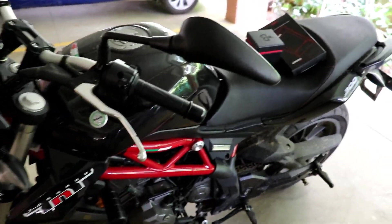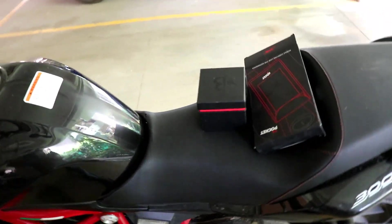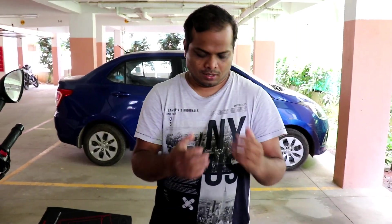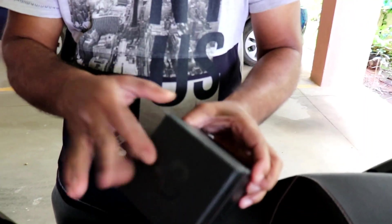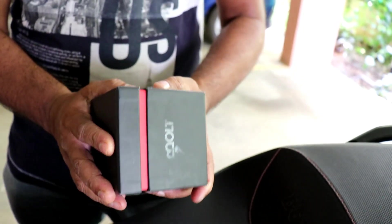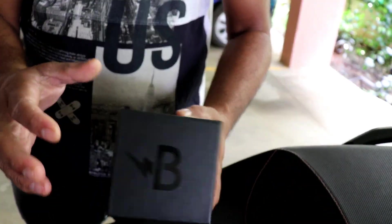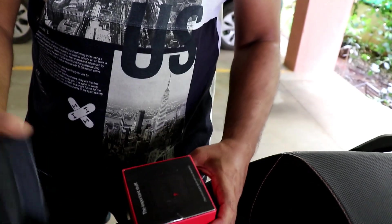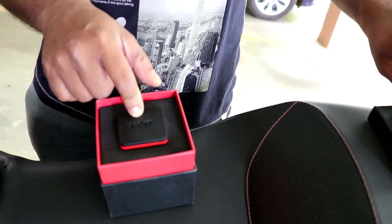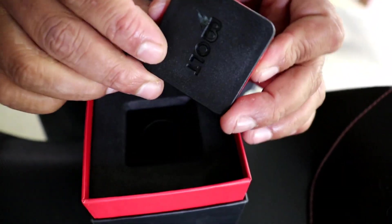Hey guys, today we are going to install the Bolt charger in this bike, the Benelli 300. We have Rohit over here — he will help me in holding the camera and I will fit the Bolt in the Benelli. We have got the packet here; this is the logo. You can see the packet is quite premium and nicely finished.